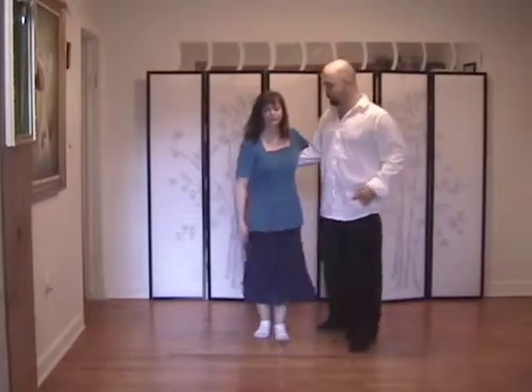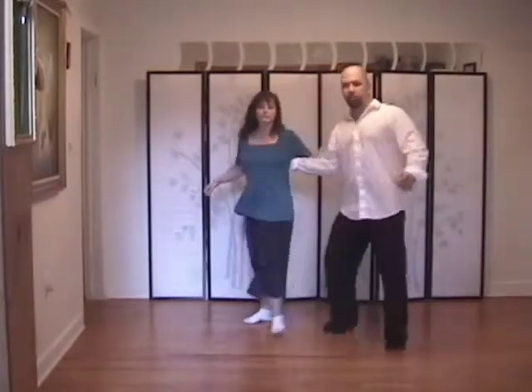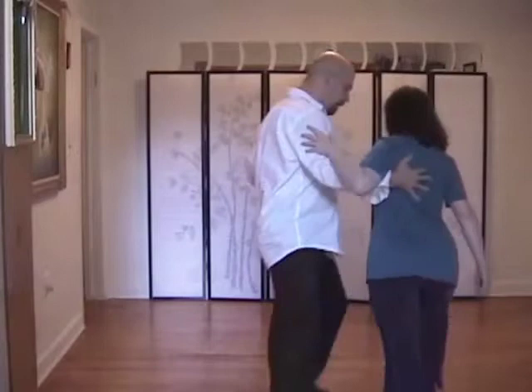We'll do it from this direction. One, two, three, and four, five, six, seven.